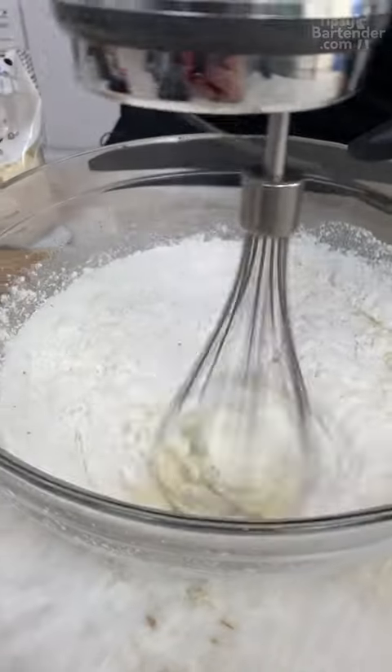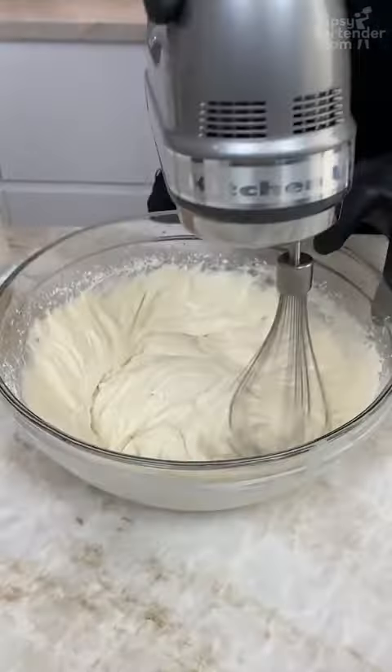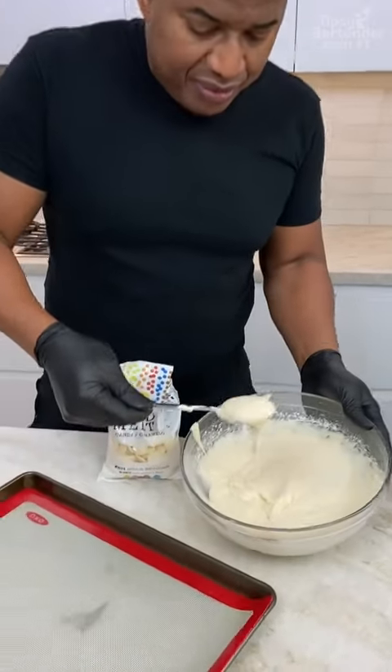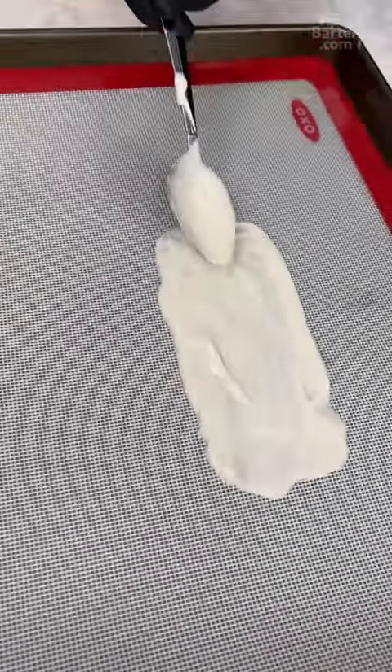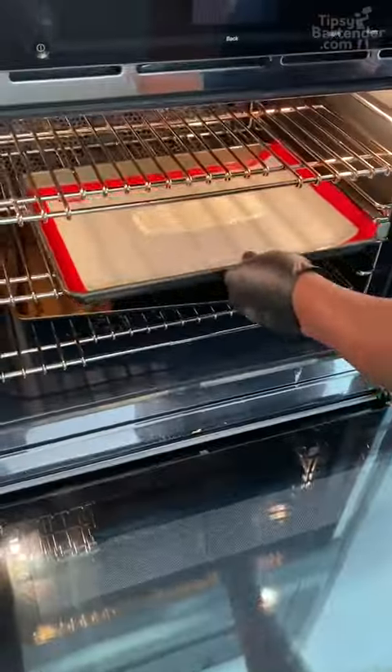Now we're mixing these bad boys together. I think this is good to go. Guys, you come in with your little spoon and you just go a little plonk right here, plonk like so. You see, the rectangle is beginning to take shape now. Get that in the oven just like so.